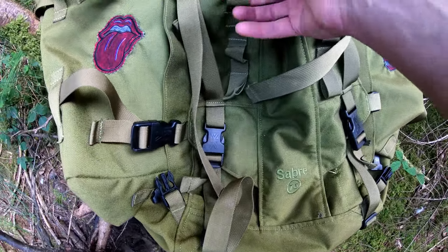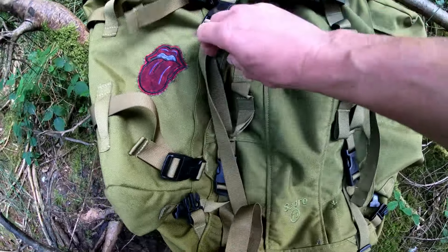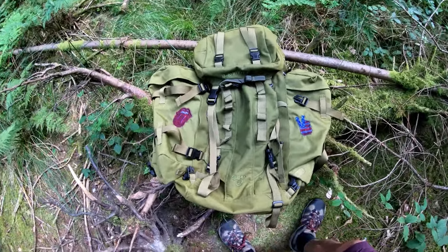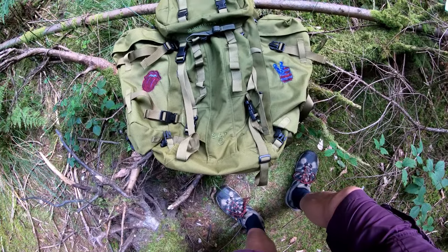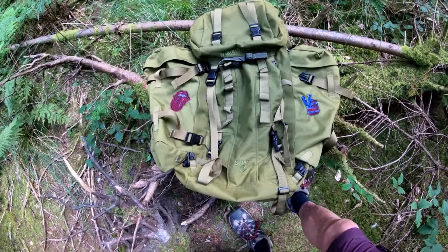It's also got a little flat pocket that runs down the outside of the body — you can use it for anything. It's not the main compartment, it's on the outside of it. I actually put a Millbank bag in there so it's out of the way when it's wet.